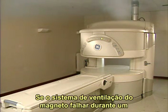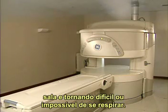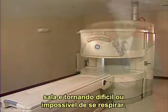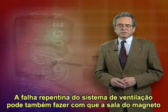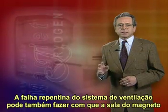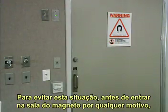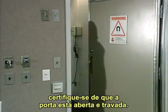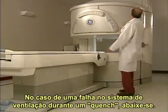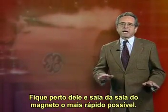If the magnet's vent system fails during a quench, cryogens are released into the air, displacing the oxygen in the room and making it difficult or impossible to breathe. This is a potentially life-threatening situation. The sudden failure of the vent system may also cause the magnet room to pressurize, preventing you from exiting the room. To avoid this situation, before entering the magnet room for any reason, make sure that all doors leading into the room are blocked open. In case of a magnet vent failure during a quench, get down on the floor — that's where the oxygen will be. Stay near the floor and get out of the magnet room as quickly as possible.